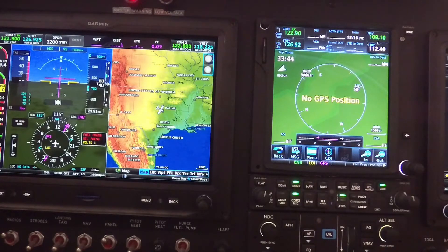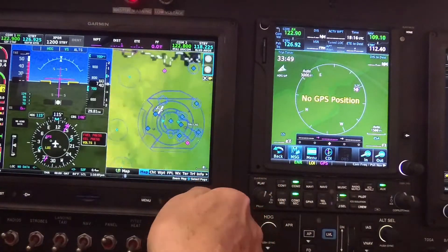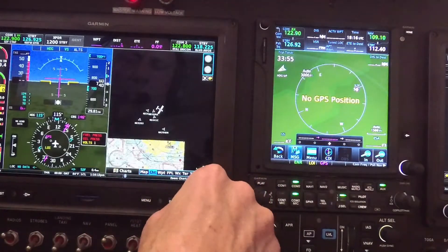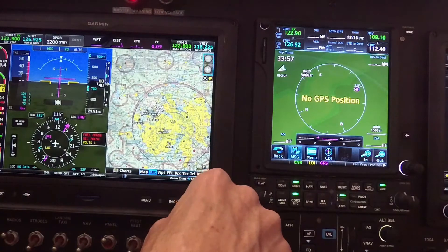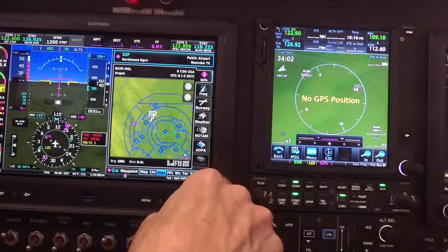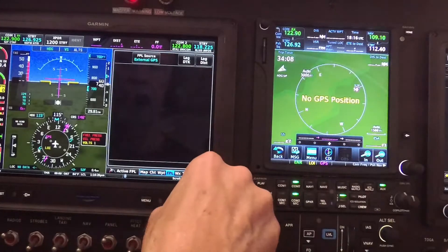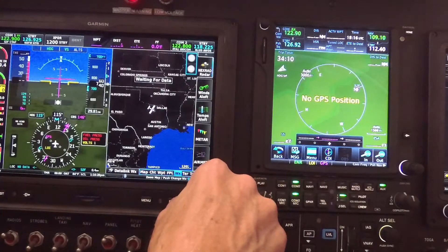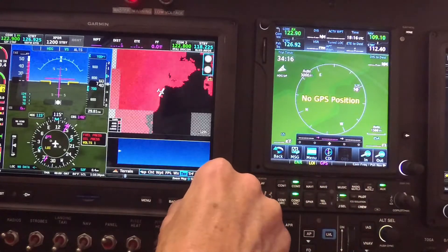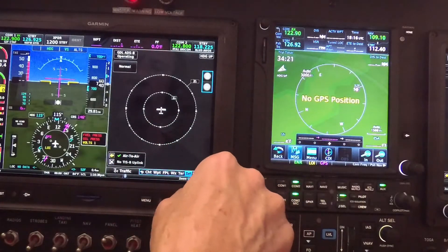Some of the other interesting pages: I've got my map page which I can zoom in and move around with pinch zoom. I've got a chart page with a VFR sectional and an instrument page. The waypoint page is one of the most useful — it shows me the destination of where I'm going. There's a flight plan page, which I tend to use more on my GTN. Also full weather, terrain, and traffic pages. This traffic display is what I have on full screen on the other side.